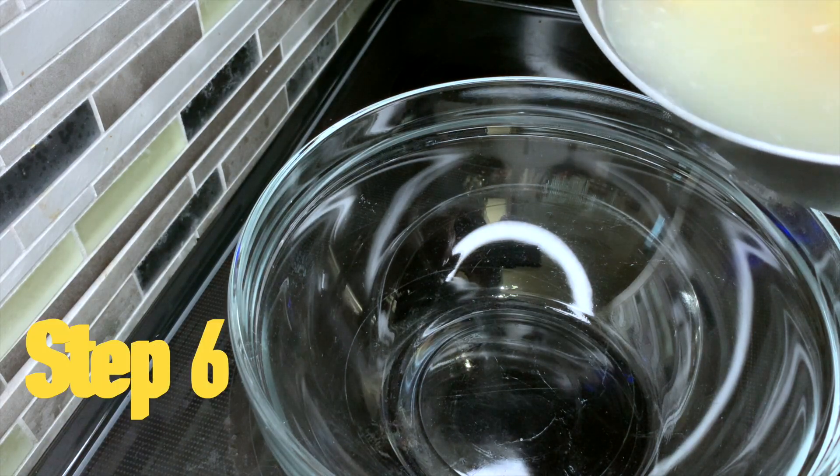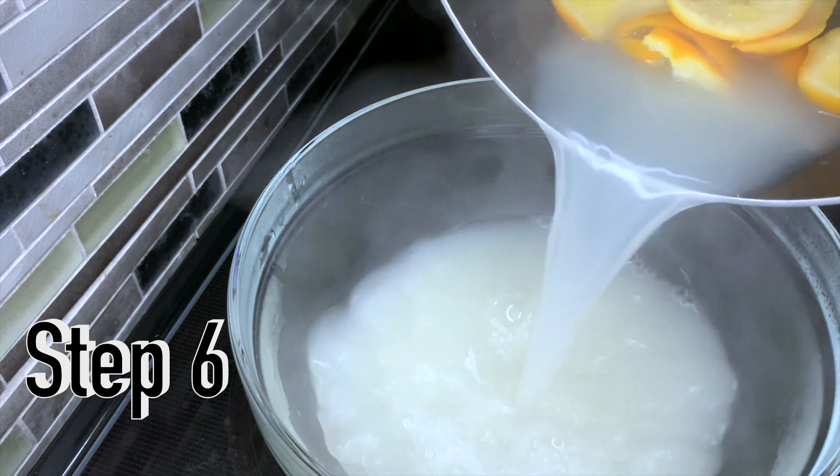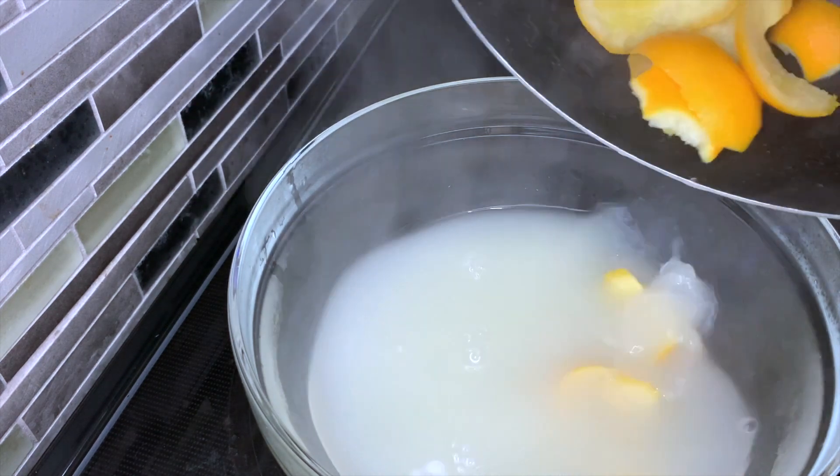For step six, we're going to transfer everything that was in that pot into a new bowl, and allow our orange peels to fall aside.